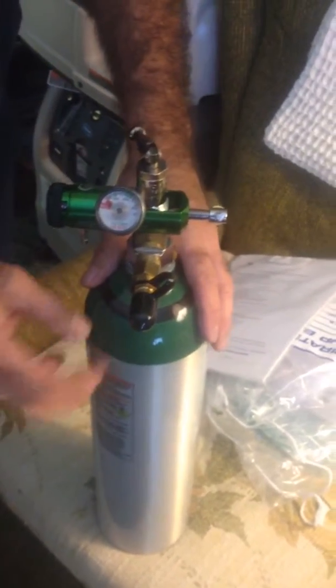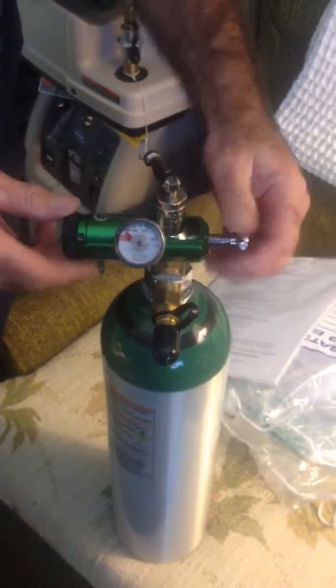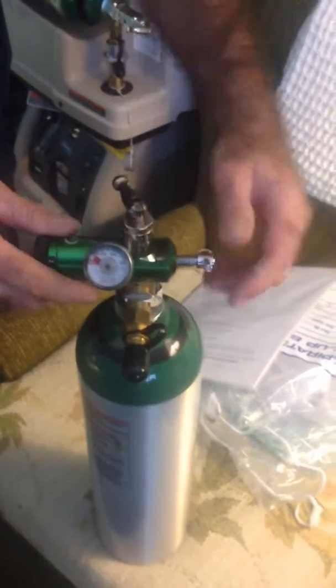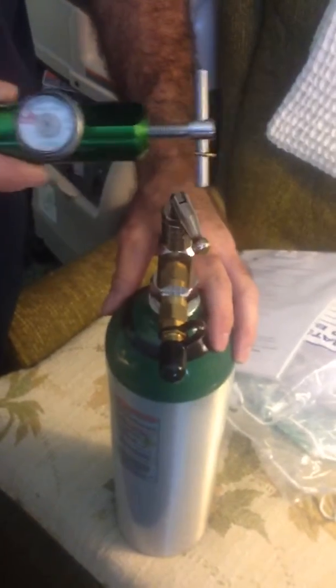When you go to change the tanks, you make sure that the needle's down in the red, so you can turn it on here and let the extra pressure out. Make sure that the needle went all the way down to zero, then take the regulator off. It just pops right off.